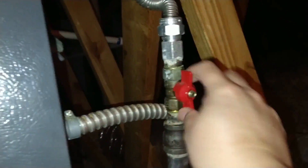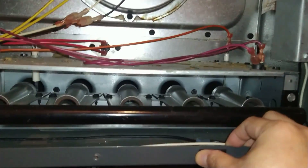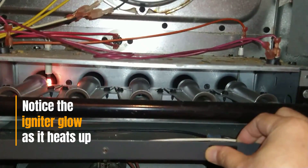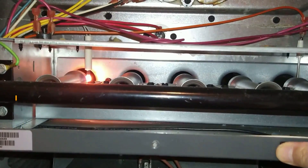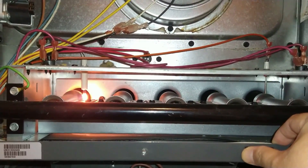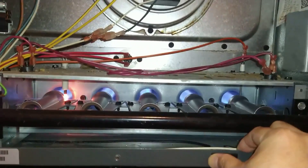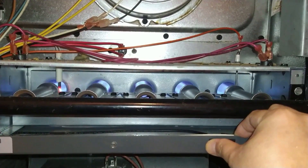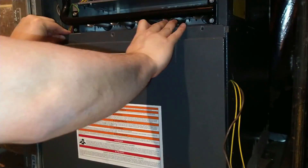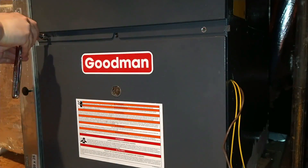I turn the gas valve back on, then press the furnace switch to see if what I did worked. I am happy to report that the furnace fires up correctly the first time. You can see the igniter glow and start getting hotter before all the burners fire up. I let it run for a few seconds more to make sure it continues to burn. Then I finish up by putting the two front panels back on — the bottom panel first, then the top panel last.